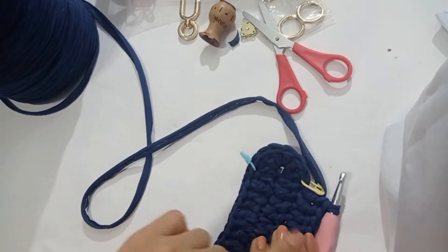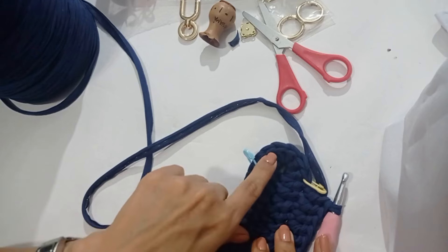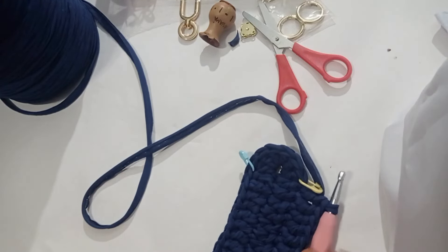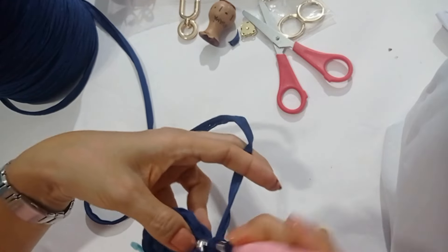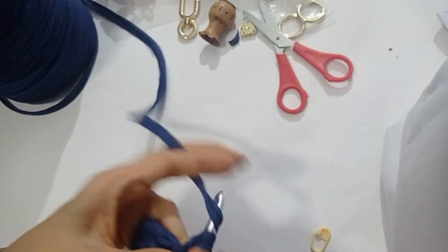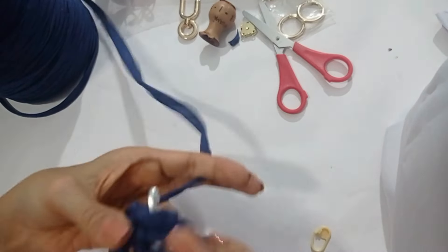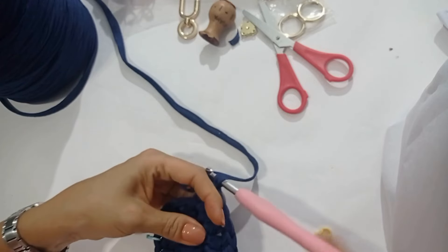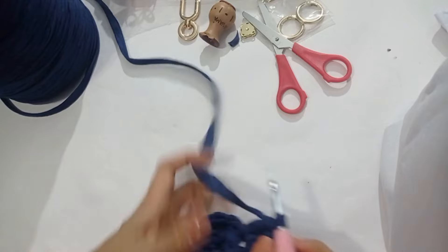Llegamos aquí. Vamos a hacer la vuelta: dos varetas en cada punto. Dos, cuatro, seis, ocho, diez y doce. Y después, una vareta por cada punto hasta que lleguemos acá. Damos el marcador y hacemos la vuelta: dos varetas por cada punto. Una, dos, luego hacemos las otras dos. Y así hasta que hagamos un total de doce. Vamos a poner el marcador y iniciamos aquí. Dos, cuatro. Ya hice las doce.